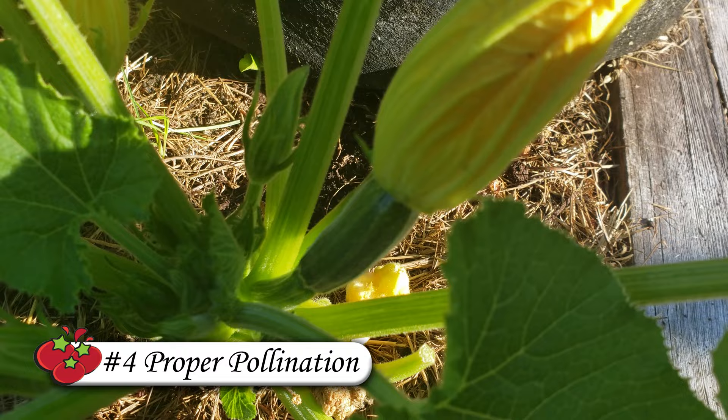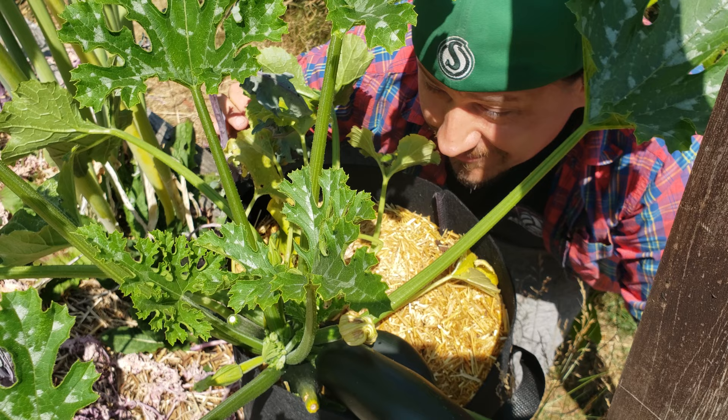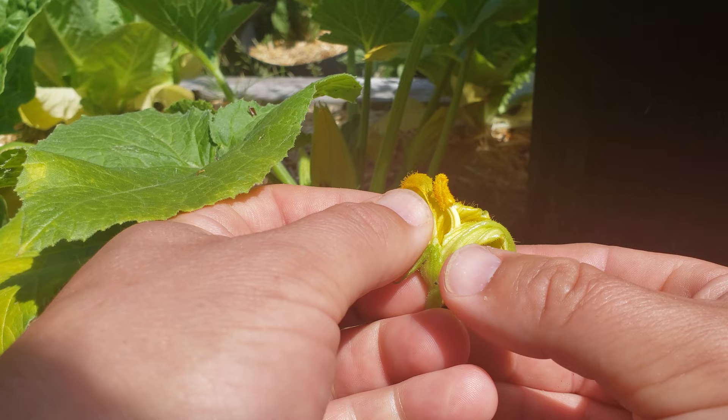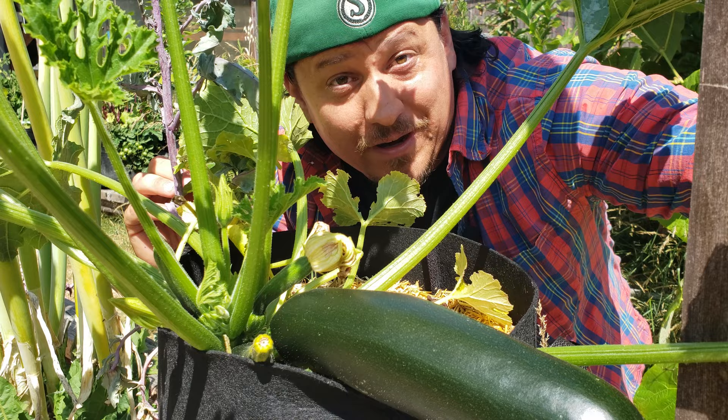Tip number four is pollination. Zucchini plants have both male and female flowers and can self-pollinate, but they're very clumsy at it, and on top of that they often don't flower at the same time. We can help them along by simply exposing the male anthers and rubbing them on the ends of the female pistil — and who said gardening wasn't fun?